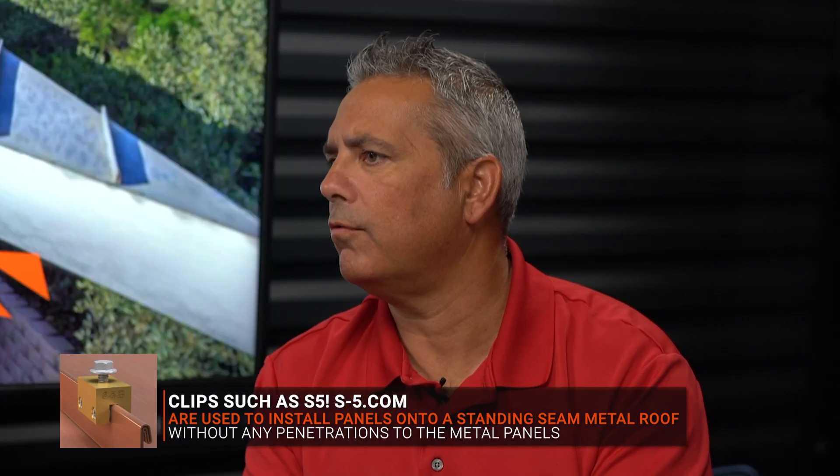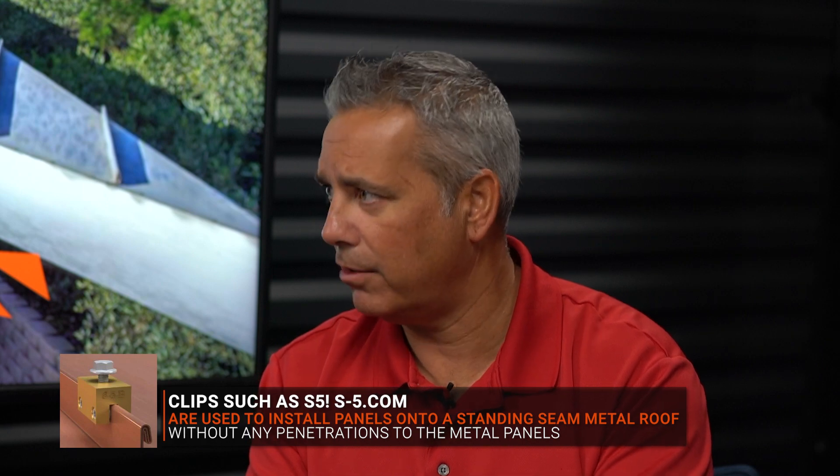What about if you have a corrugated roof or a panel roof? Are you going to have to penetrate the roof putting solar on that type of metal roofing system? Yes, there are penetrations that we use for that, and we just have to make sure we use proper sealants for those.